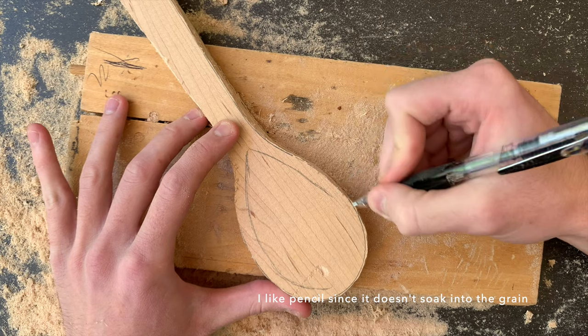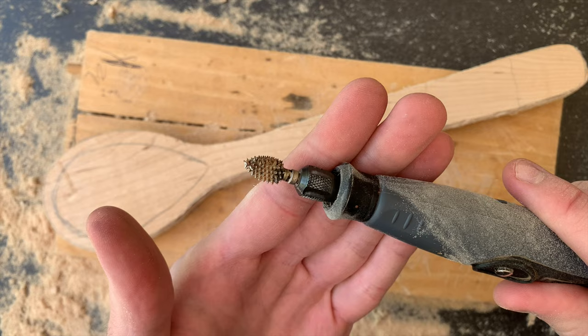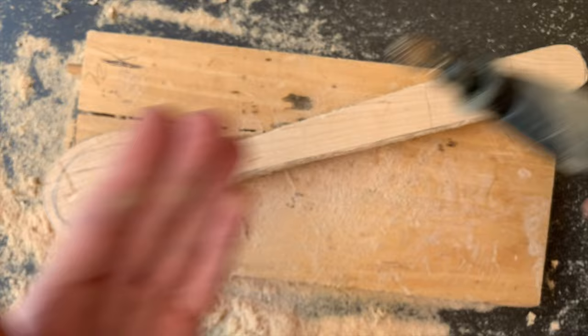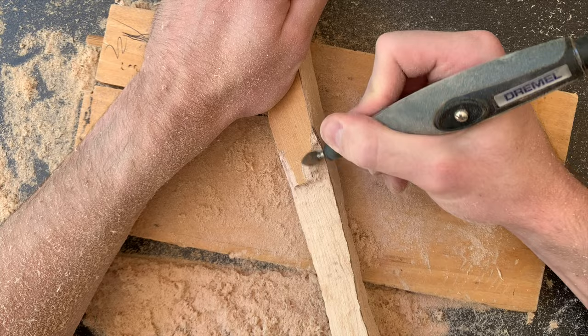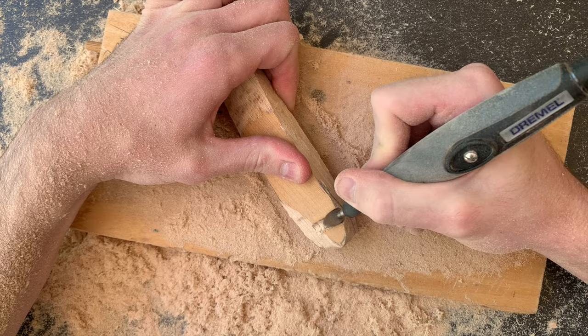I also went ahead and drew on where the bowl will be for the spoon. I'm using the Kutzel still, and I'll just be removing the parts that I outlined from the side. If you're new to carving, I guarantee that if you carve in a 2D manner — keeping the piece blocky at the beginning — you'll get a much more symmetrical and more predictable carve than if you jumped right into the rounding of the piece.